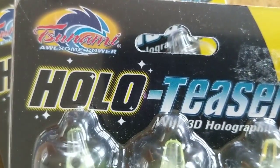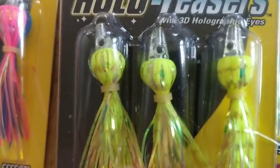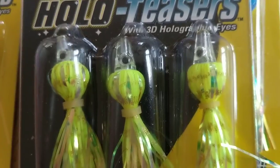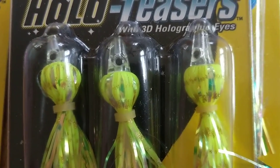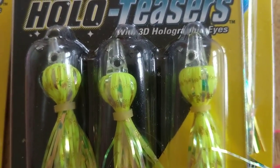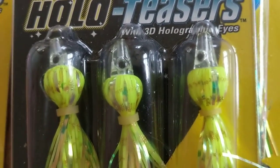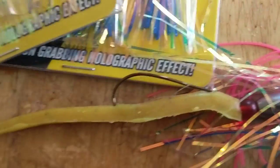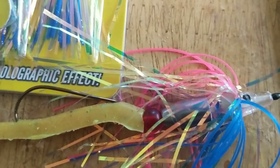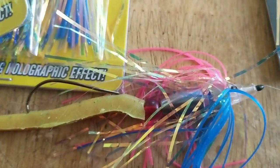Hollow Teasers by Tsunami come in various colors. Cost-wise, a three-pack is less than four bucks. It's definitely an interesting idea — if you make your own spinner baits or buzz baits, this will work as a trailer on the back of a homemade buzz bait. It's just another lure idea for bass fishing to give them something different to look at. Let me know what you think and check out the Tsunami Hollow Teasers.